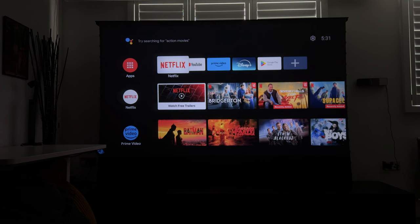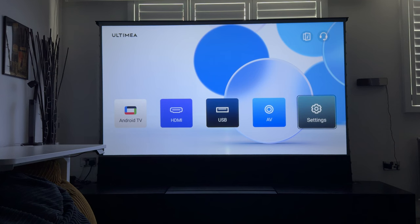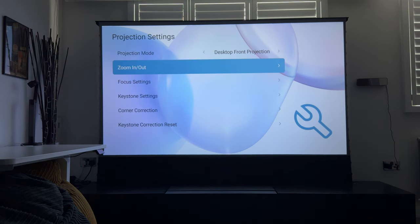On Android TV I've got Netflix, YouTube, Prime Video, and Disney Plus added. One thing I noticed: even though there is a Disney Plus button on the remote, the Disney Plus app was not pre-installed, so I had to download it via the Google Play Store and then add it to my favorites shortcut. On the remote, pressing the projection button takes you to the source menu, where you can switch between Android TV and any of the sources on the back of the projector.